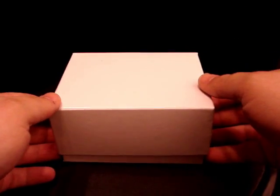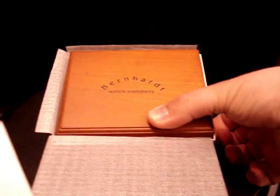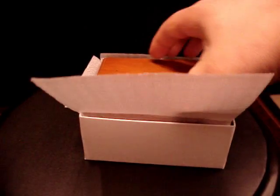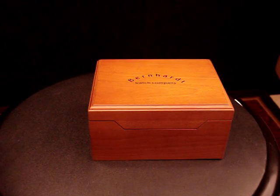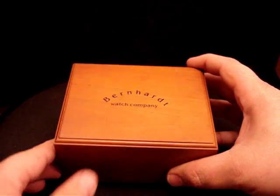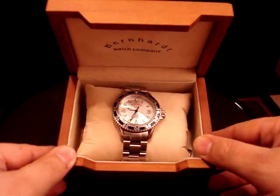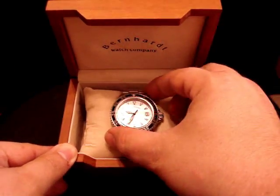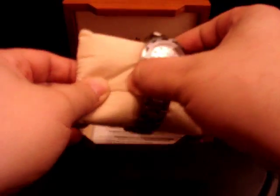We have here the Bernhardt Sea Shark. It comes in this handsome wood box. Bernhardt is a watch company in North Carolina — a small business. The owner focuses on diving watches and other higher-end watches that are kind of custom made.